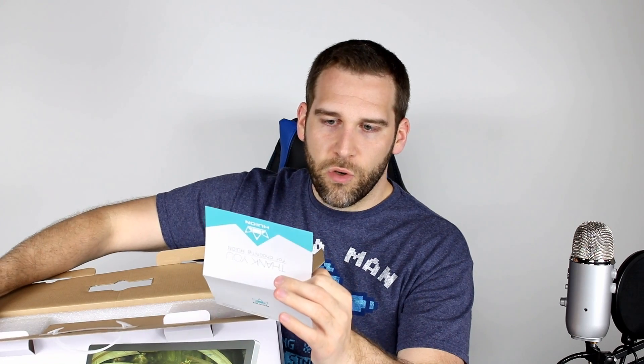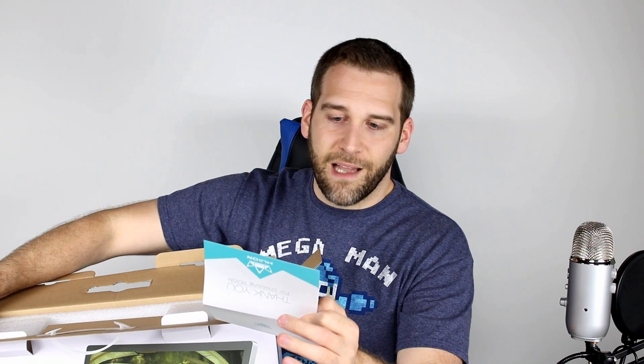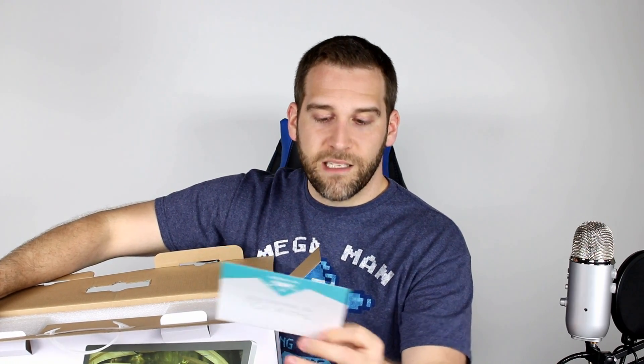So you do get a nice little thank you card: "Thank you for choosing Huion" — I hope I'm pronouncing that correctly, by the way. "Our goal is for you to be 100% happy with your new product. If you need any assistance, please don't hesitate to contact us and we shall be glad to help you in every way possible." It's interesting that they include that, because with any digital product that may have new drivers not quite updated on the website yet, I always contact customer service and ask if they have new drivers. They always get back to me really quickly and help me out, so that is awesome.